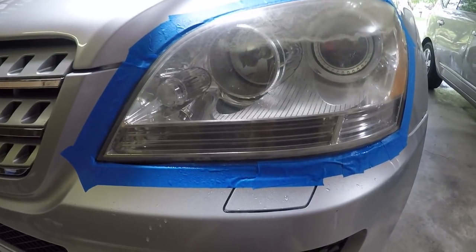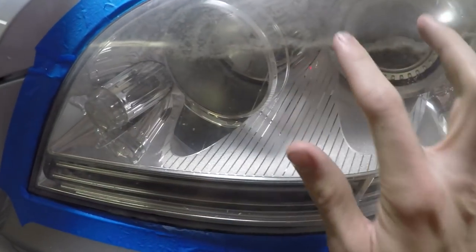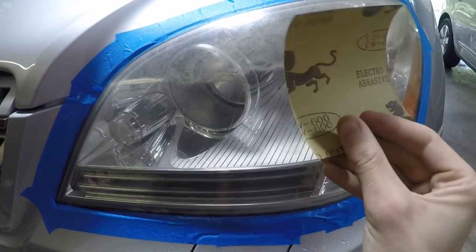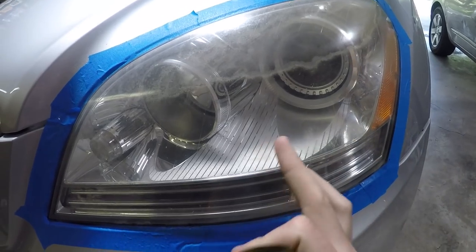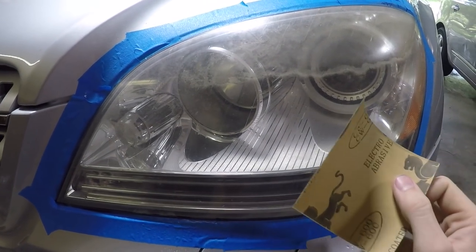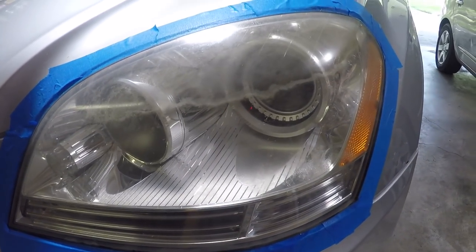Step three: now we're going to begin the sanding process. My headlights have a lot of haze up top, some down here, not so much in the middle. I'm going to be starting off with the 600 grit. Depending on how worn your headlights are, you may need to go lower, or if they're just slightly hazed you could probably get away with starting at 800.